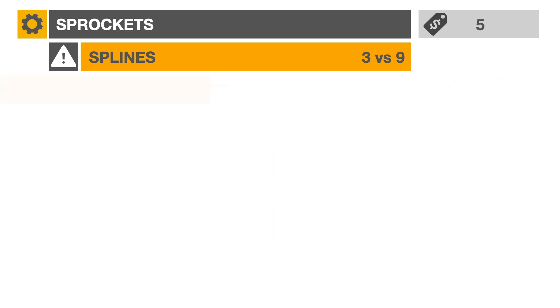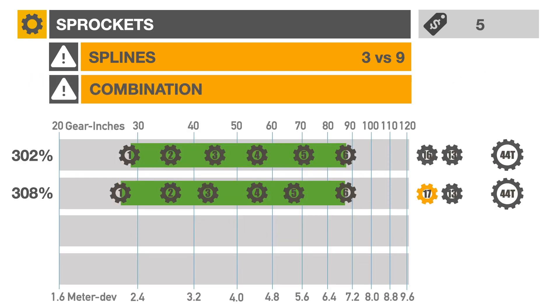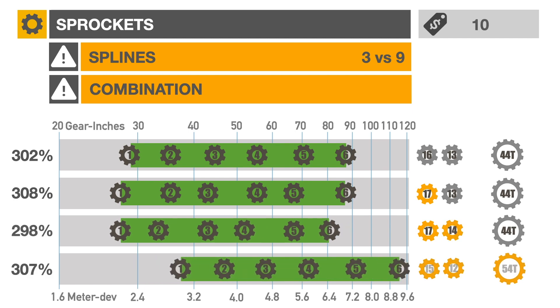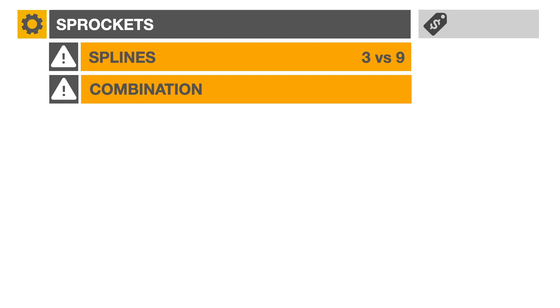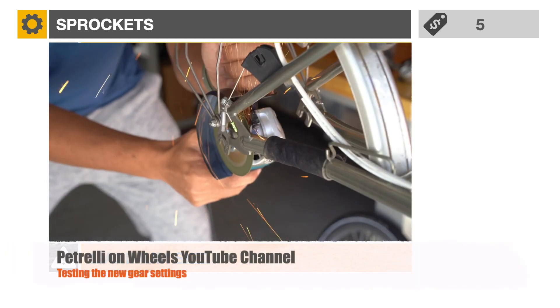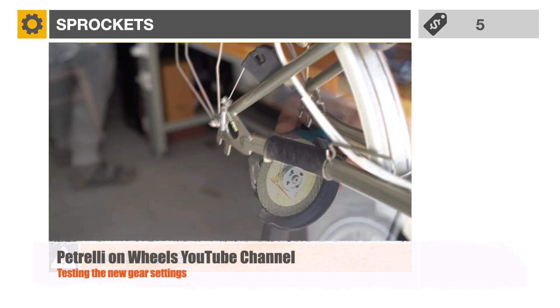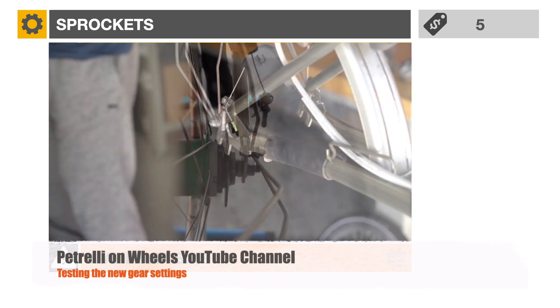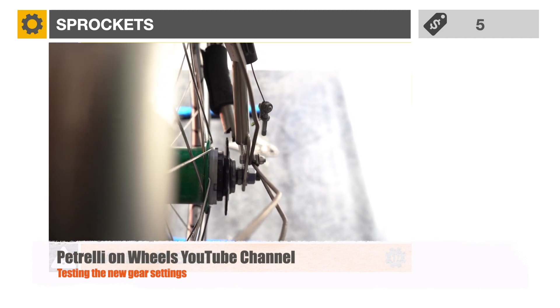The combination of sprockets will affect the spacing between gears. Some combinations are better suited for climbing or speed. Finally, larger sprockets — 18 or 19 teeth — may interfere with the rear frame structure, meaning you'd have to file some metal from the rear triangle. Limiting yourself to a maximum of 17 teeth will reduce the risk of mechanical interference.